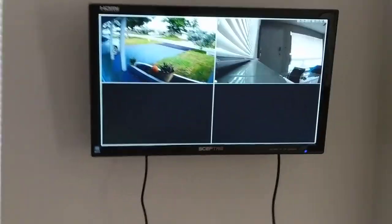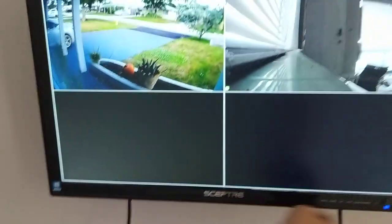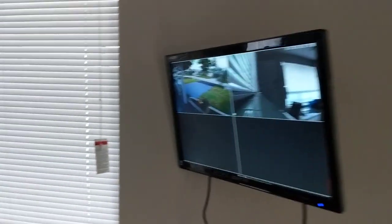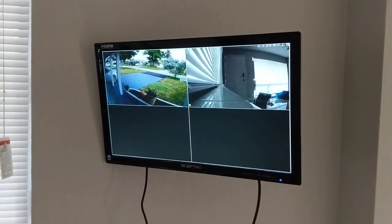That's how to take the base off, and now you can mount your screen on the wall. This one I'm using for my security screen.